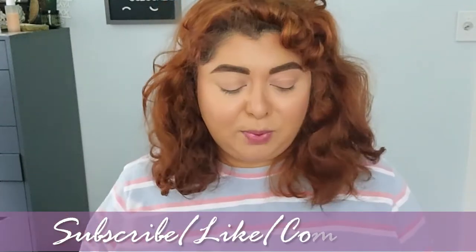Hello beautiful! How are you today? I am pretty excited, as you've seen from the intro, to play with these two little products. This is the Juvia's Place Skin Eye Primer in color 2, and this was released recently.